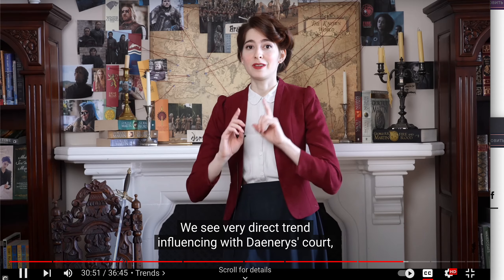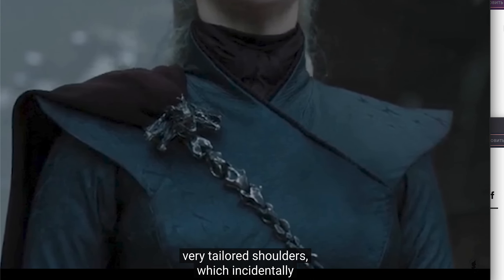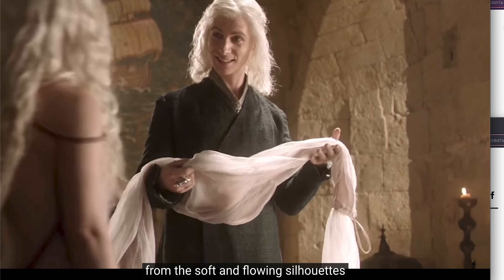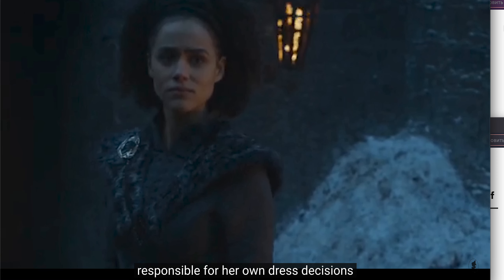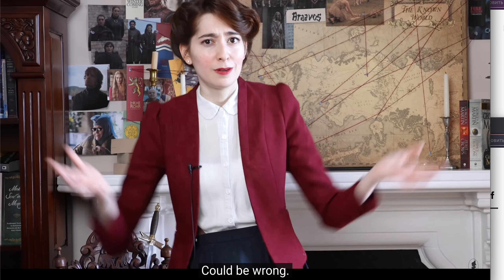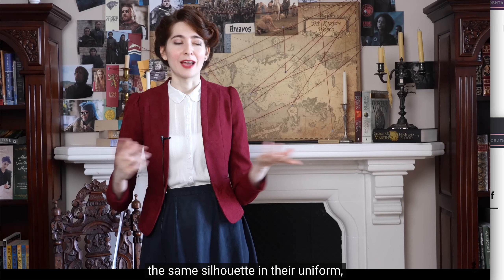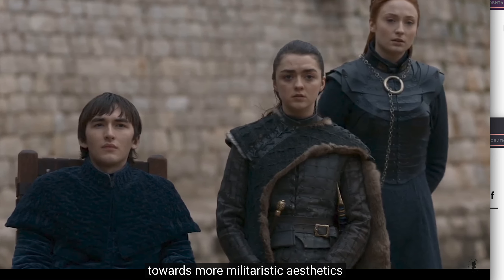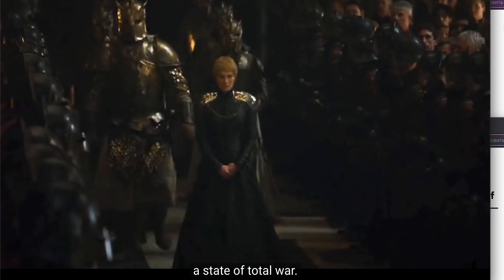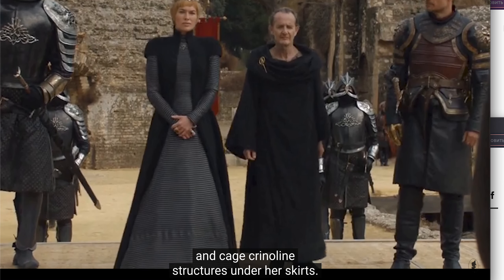We see very direct trend influencing with Daenerys' court, especially as she begins to gain power towards the end of the series. Her growing favor for those wide, structured, very tailored shoulders — which is a very distinct departure from the soft and flowing silhouettes she was dressed in earlier — can be seen reflected almost identically on Missandei, her closest advisor. It looks like Daenerys was in turn influenced by the Unsullied, who all wear the same silhouette in their uniform. There is also a growing trend throughout Westeros in the later seasons towards more militaristic aesthetics as the continent plummets into total war — we see this in King's Landing and in Cersei especially, who moves from metal belts to full-on shoulder pauldrons and cage crinoline structures under her skirts.